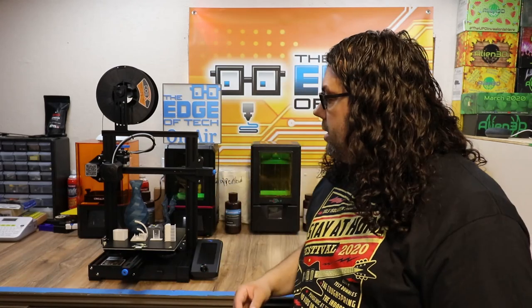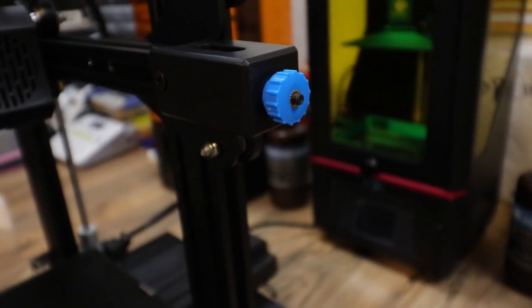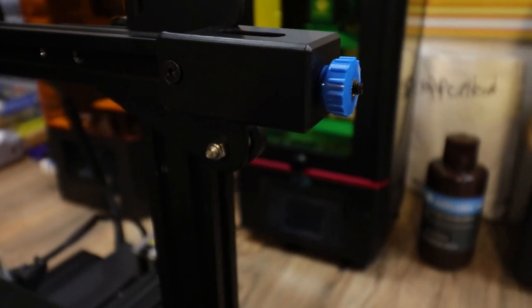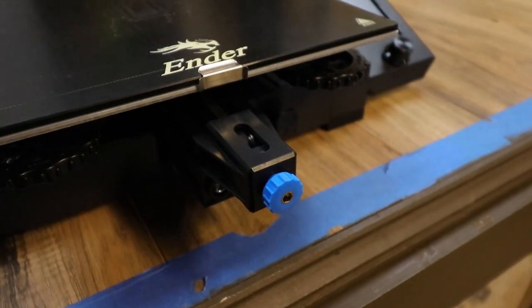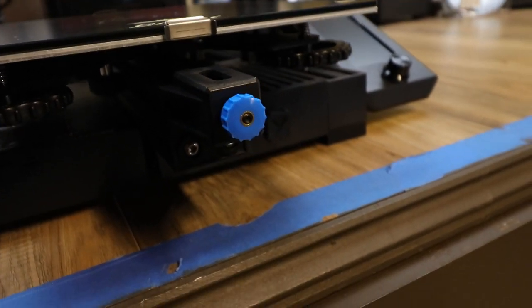The next thing you might notice is the belt tensioners. There are belt tensioners on your X and your Y-axis now, so all you have to do is turn them to tension the belts. This was a really cool add-on because a lot of us put these on our printers anyway — it makes it super easy to dial those belts in. But be careful, you don't want to over-tighten them because that could cause them to break.